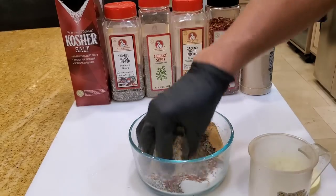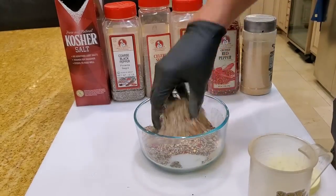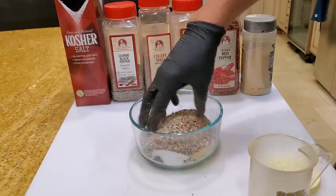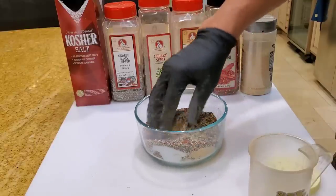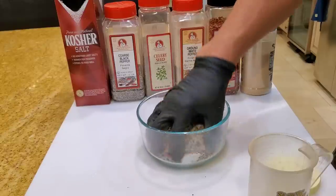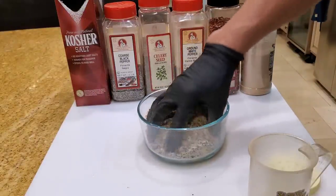You can mix many different kinds of rubs — this is just one iteration. You can pretty much do anything you like. As long as you have some kosher salt and some pepper, that's the basic. You can forget about all the other ingredients; just use kosher salt and black pepper and you'll get a great result.